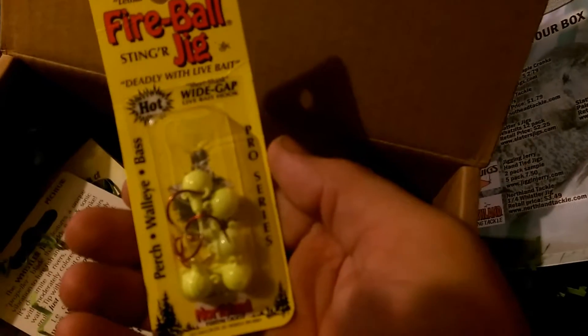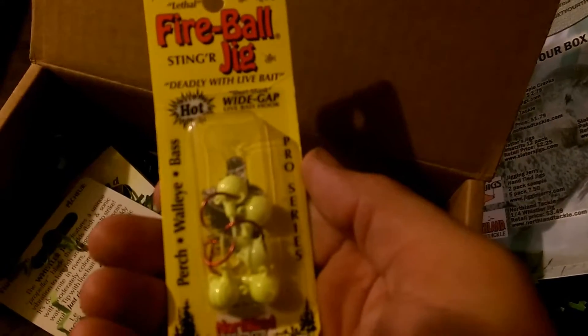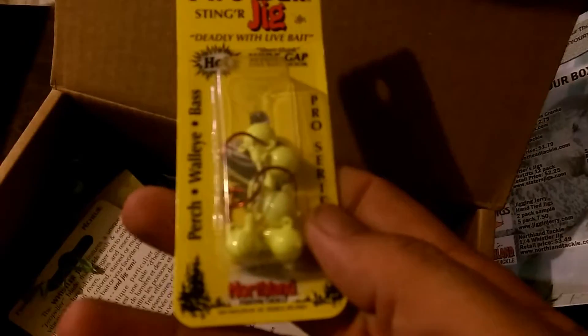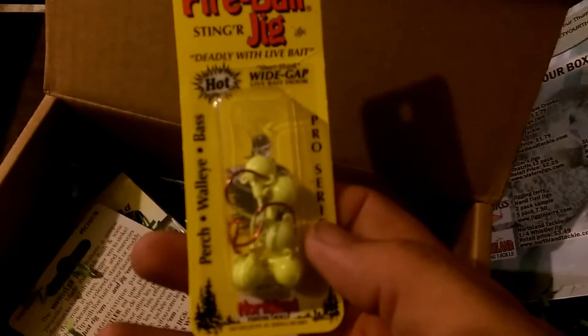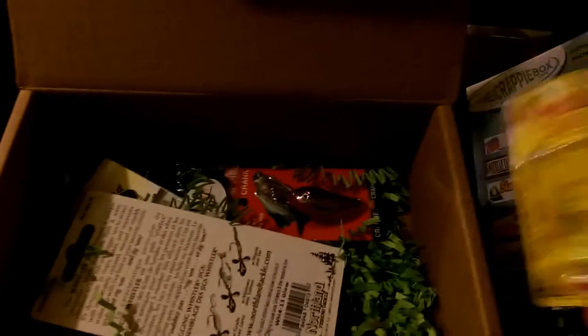So I've got some fireball jigs. I was reading about these the other day and the walleye guys are loving them. What you can do is put a little stinger hook on the back side. They've got two eyes on it — the camera's not focusing very well, but that one's pretty nice.